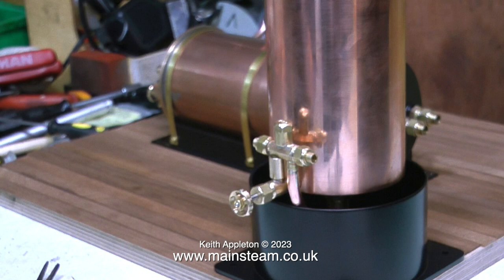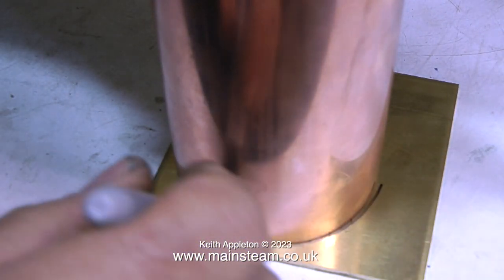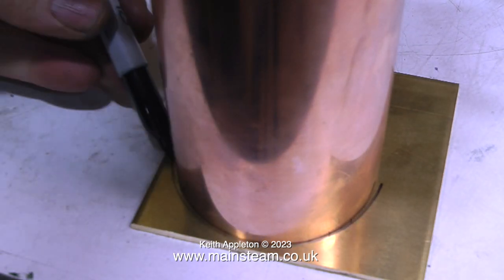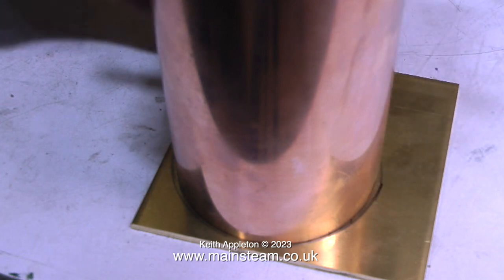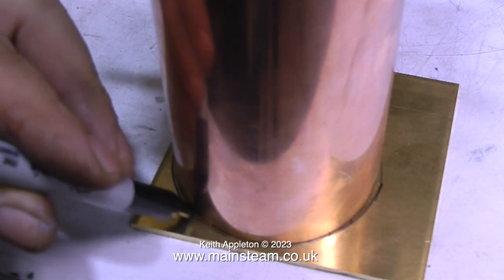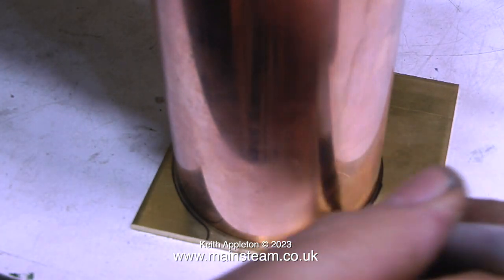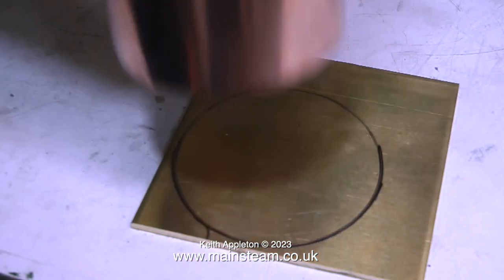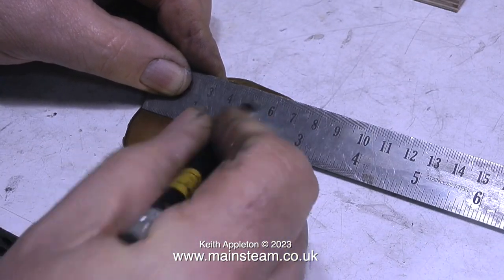In this clip I'm holding the tank upside down and drawing round it on a piece of brass, because this piece of brass is going to be machined to make the top cap. The purpose of this top cap, apart from it looking good, is to keep the inside of the water tank clean when the boiler plant's not in use. When the boiler plant is in use, generally speaking the top cap will not be in position, because I'll need to top up the tank very frequently.